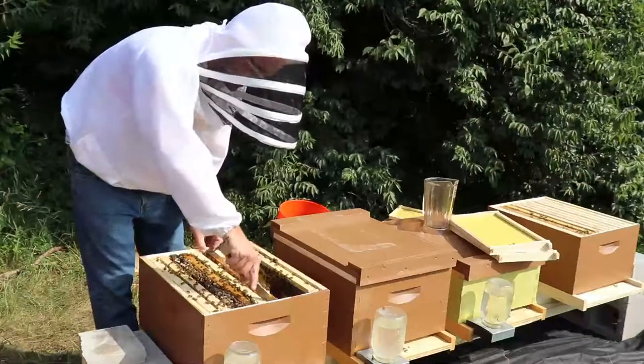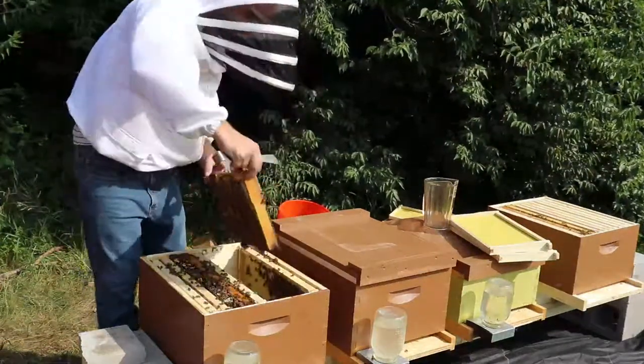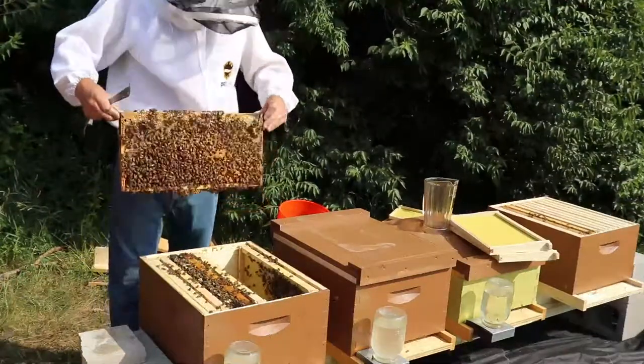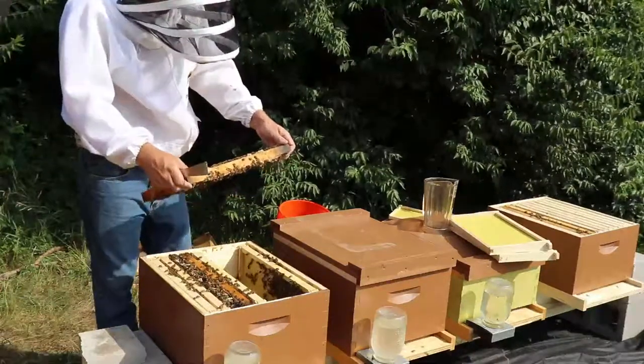I'm kind of trying to get all my splits in, and then next year I'll be set up for good honey production. I'm not planning on extracting this year — I'm putting all the resources to building up the population.